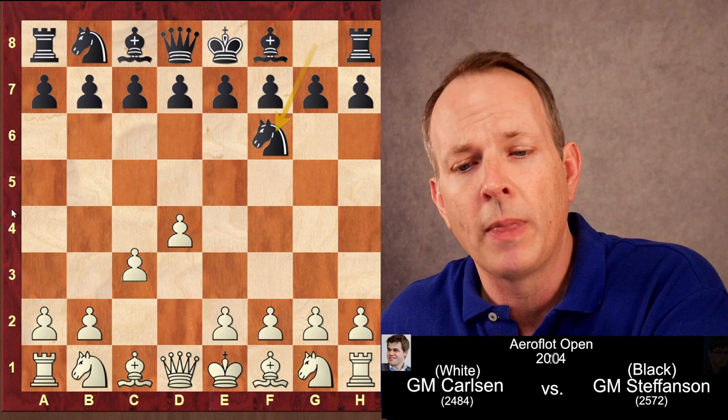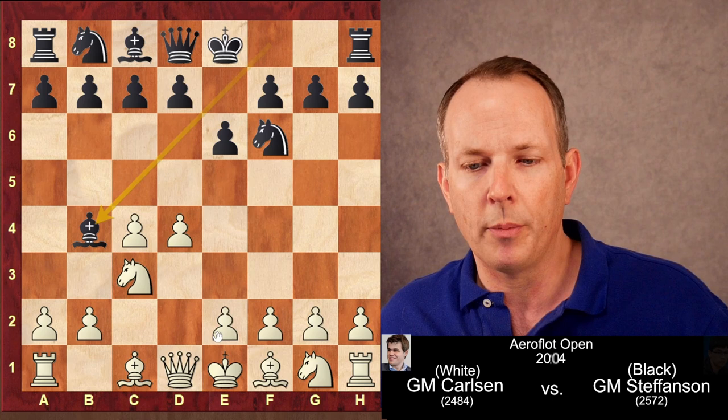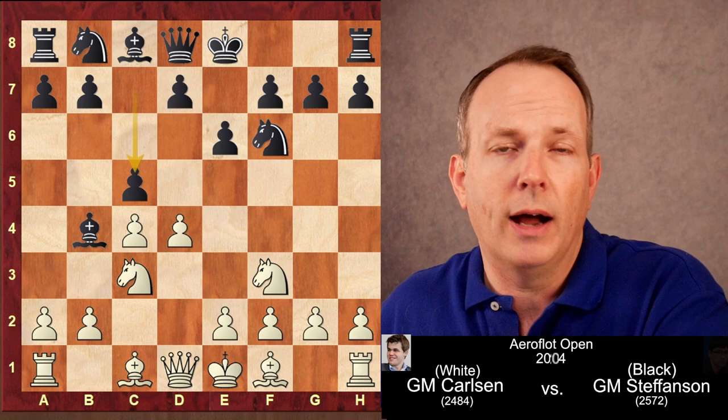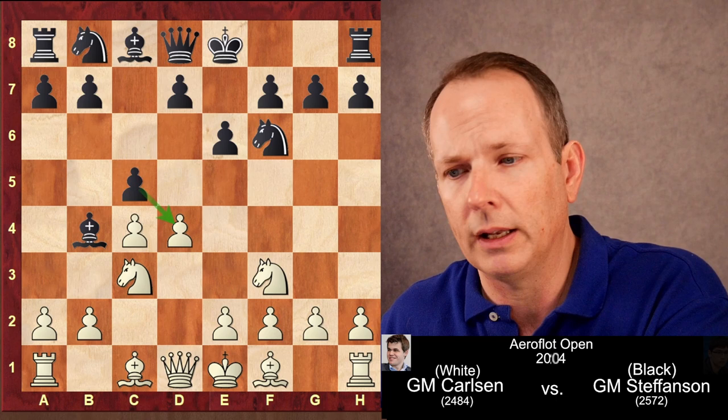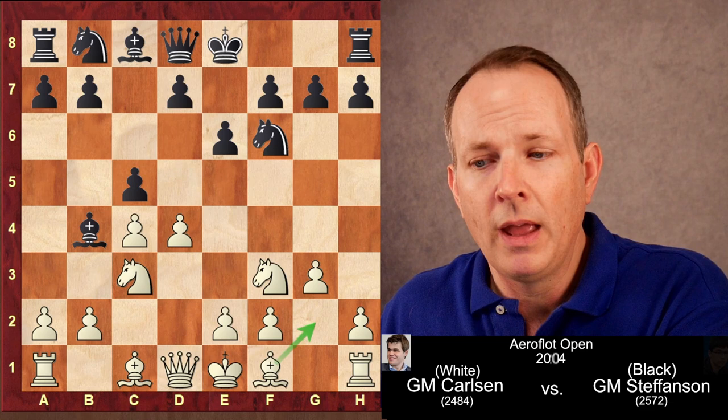Carlsen had white and began with D4. Hans Stefansson played knight to F6 in response, then C4, E6, knight to C3, and bishop to B4 — the Nimzo Indian. Magnus responds with knight to F3. A little more common these days is E3 or queen to C2. Black plays C5, immediately going after the central dark squares by attacking D4 directly. Carlsen plays G3, with the idea of fianchettoing the bishop to G2, which will be the cornerstone of the bind he creates.